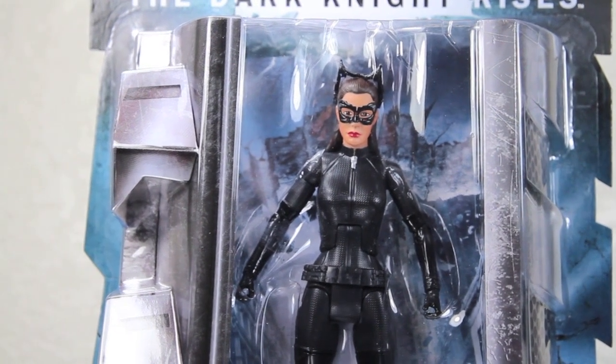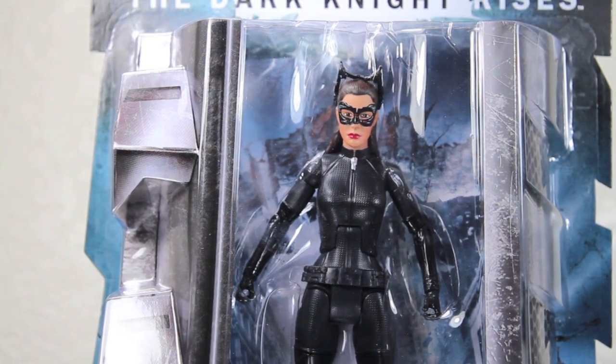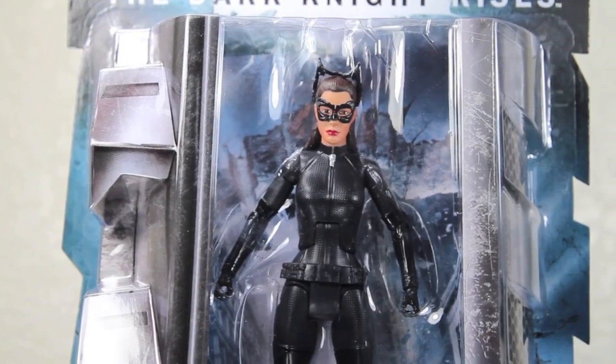There is actually a packaging variant of Catwoman — some of the packaging has her with her goggles up like that, like Catwoman, and some have her with her goggles down. Same figure, but just packaged differently, so either way.